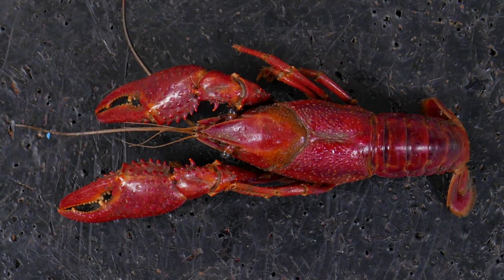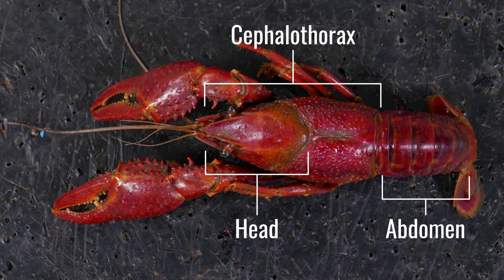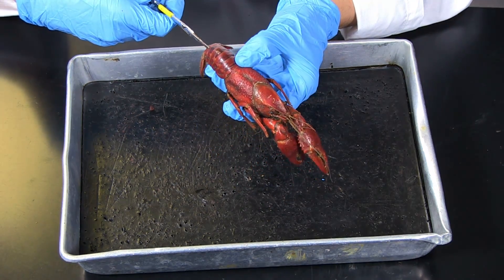Observe the external anatomy of your crayfish. Locate the head, cephalothorax, and abdomen. Observe the carapace, and then the ventral surface of the crayfish as directed in the learning unit instructions.